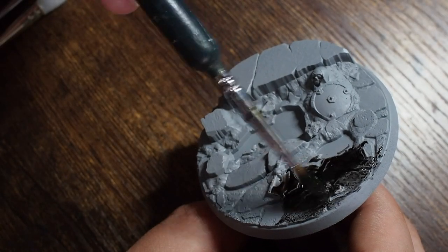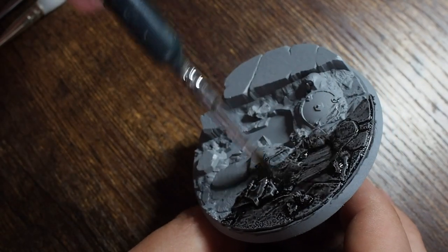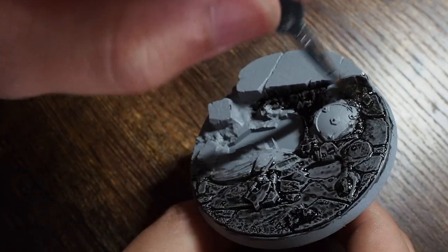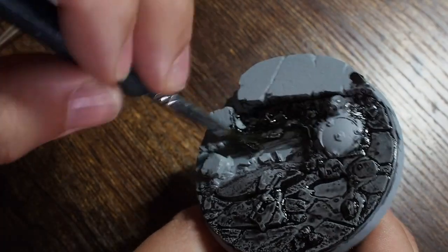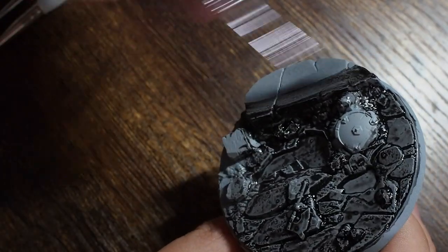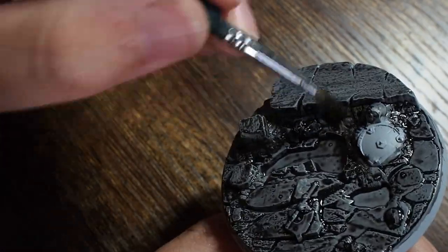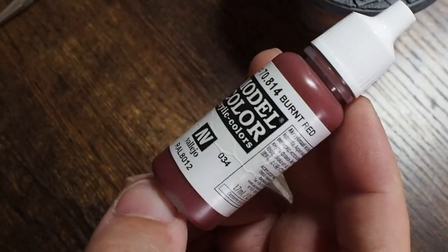Once that's done, I'm going to use the Army Painter Speed Paint - Gravelord Grey. This grey going over the top of the grey primer will sit in all of those recessed points, giving us a nice dark effect while keeping to that grey tone. That's all I'm going to do - just cover the base in this, let it dry, and then we're going to use a few other colours and washes to build a little bit of character. Because we're using rocks and stone effects, we want to build a cool, stone-like, cold-feeling base.